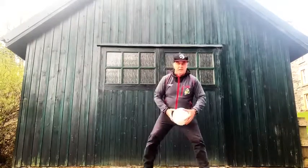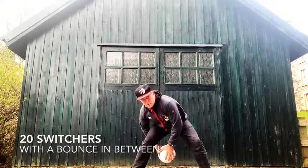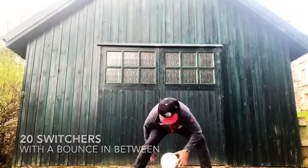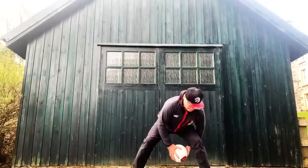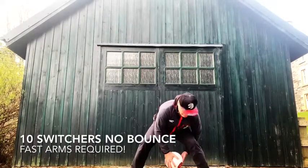Next challenge. Switcher with a back — 20 of these. Lastly, switchers with no back, 20 of those.